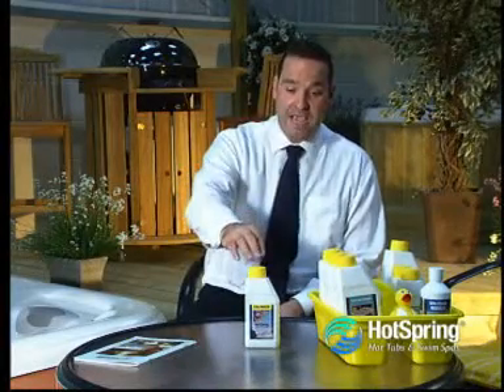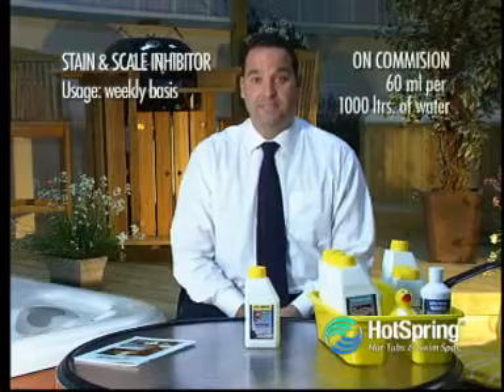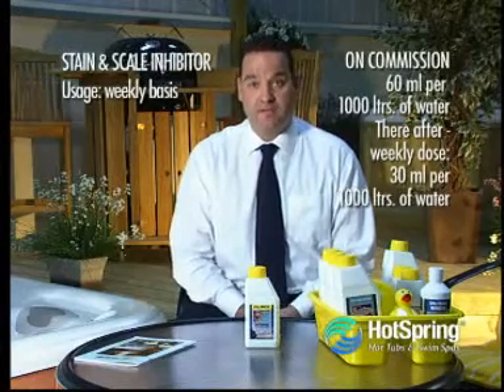Another important component of our kit is the SPAR Staining Scale Inhibitor. We recommend that you use this on a weekly basis. On commission, you're going to add 60 millilitres of this product per 1,000 litres, and as a weekly dose you're going to use 30 millilitres per 1,000 litres.